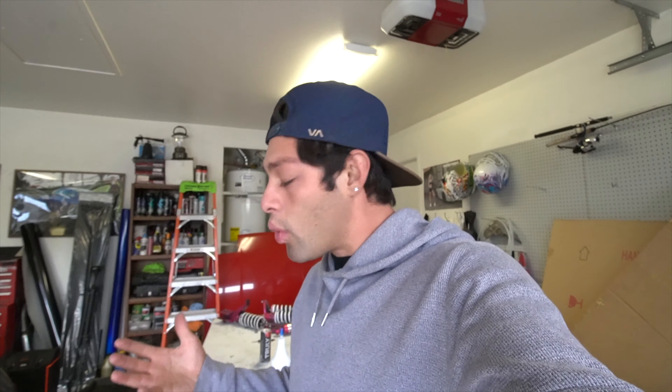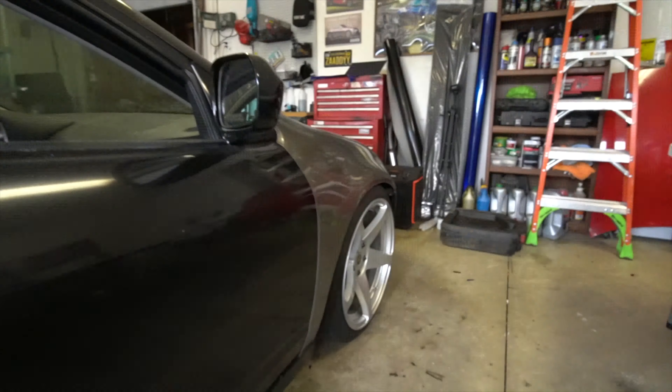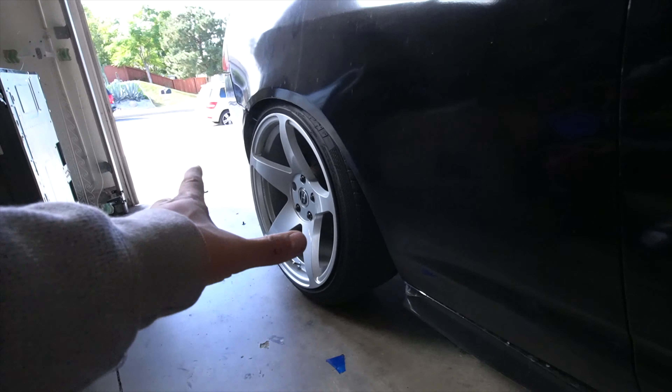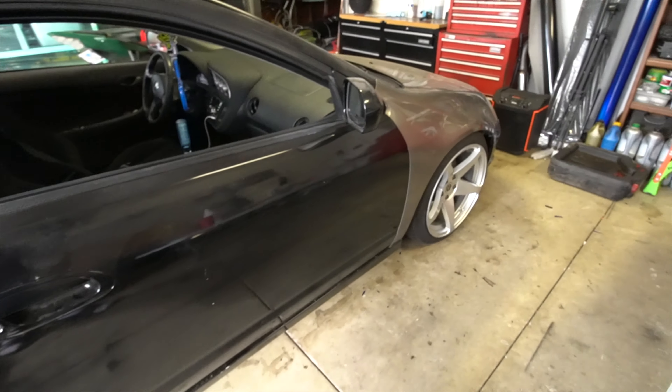Guys, $900 — make sure you hit up Fred, thank you so much for making this happen with BC coils. Honestly, for the amount I paid, $900 BC coils extreme lows are really the way to go. You can get Megans and other coils, but I don't know if the drop will be the same. We do need to take the car to get re-aligned because the toe is off in the rear — but right now this looks so so good.